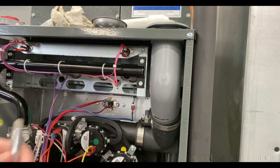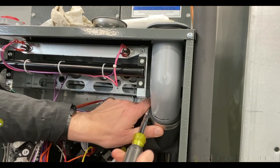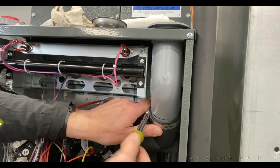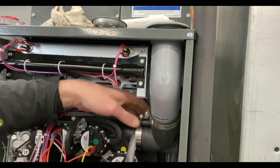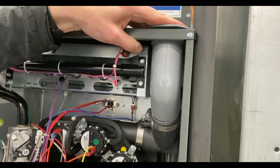Now go ahead and tighten this clamp up, but leave this one loose. Now we'll go ahead and put our four screws back in the top.